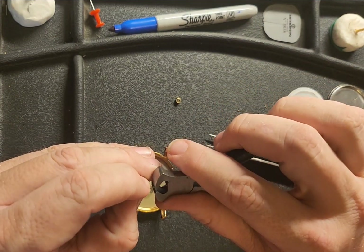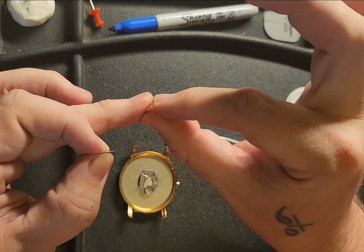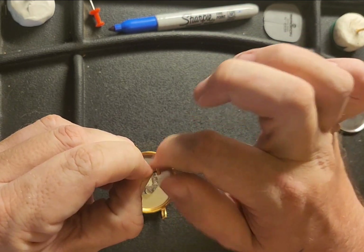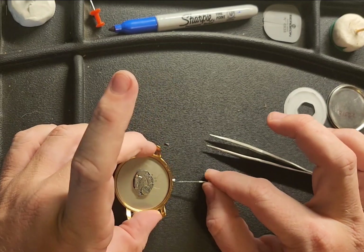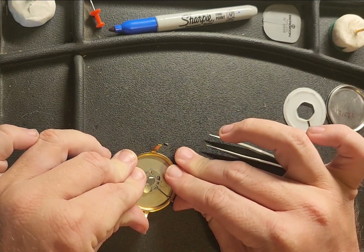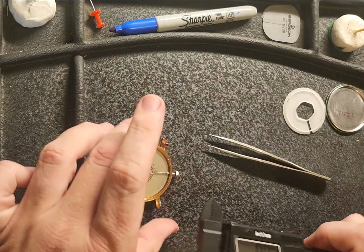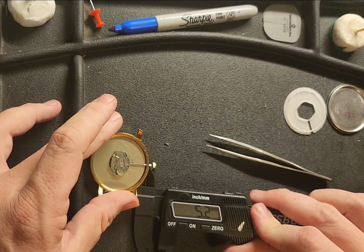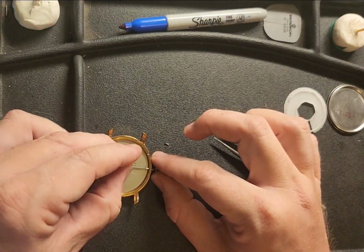We're going to go just a little bit deeper and line this up. Once again we're going to test fit it — it's all about trial and error when you're working with any type of watch. We're still a good millimeter or two away. Let's see here — 5.2 mm. We're getting close.